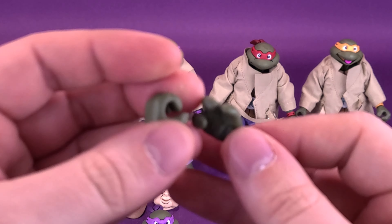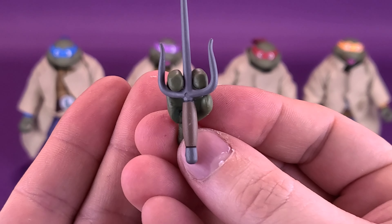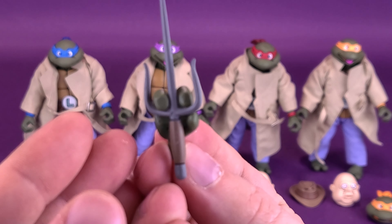Lastly, you get a couple of gripping hands as well. Going back to Raph, he also comes with the sai — and if you want to split it in the middle, there you go. That's cool, I like that.